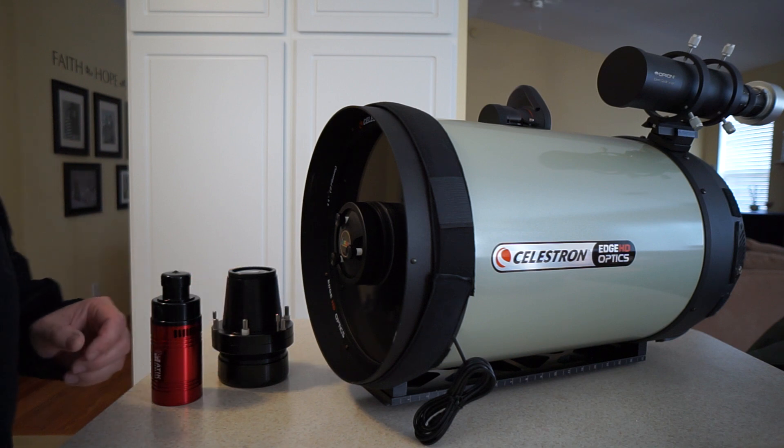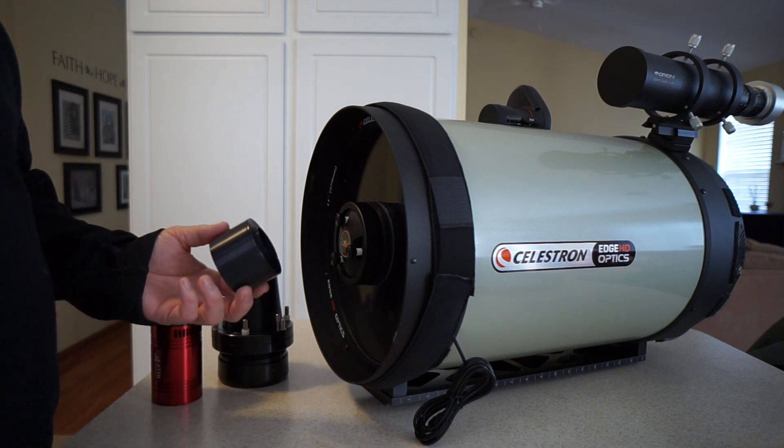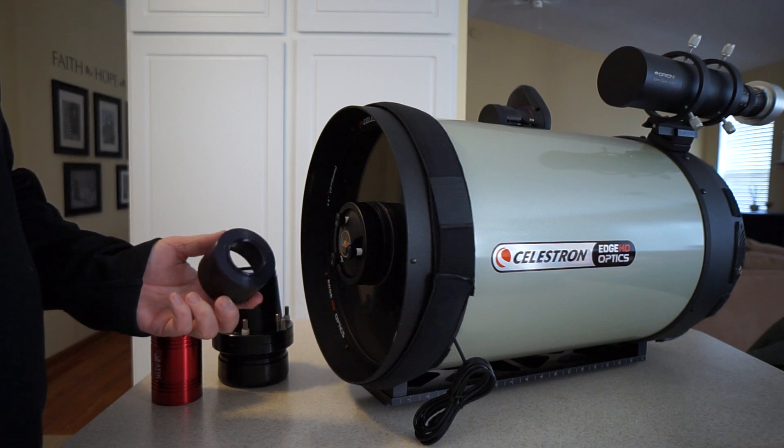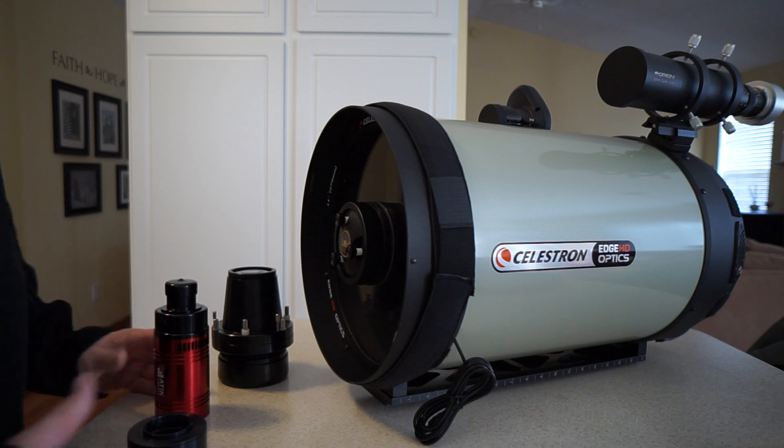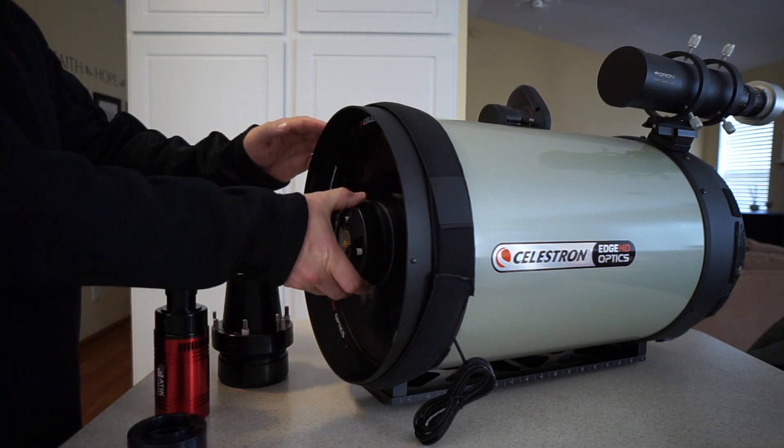With proper accessories — and Starizona makes multiple ones — this particular accessory works with my Atik 4 series cameras. I'll demonstrate how easy it is to put the camera on the front of the telescope.